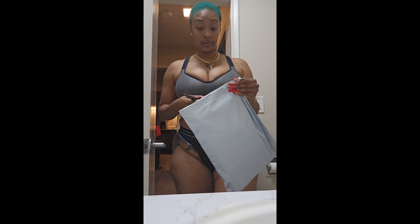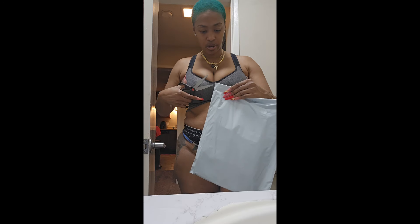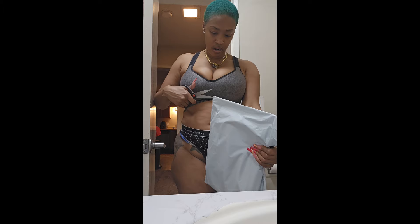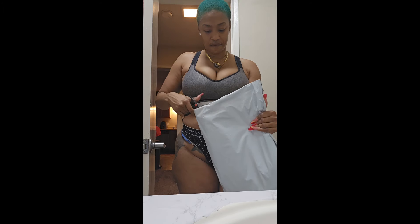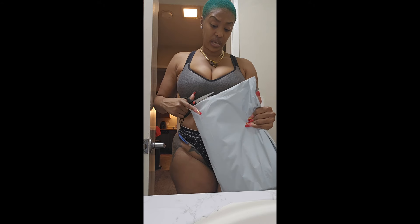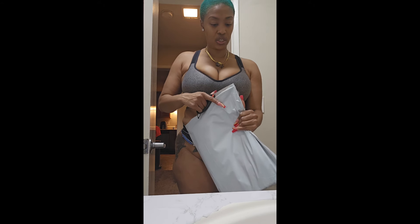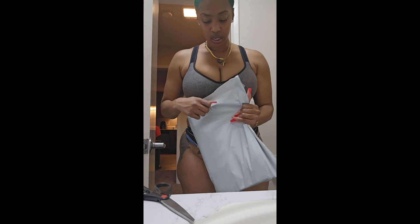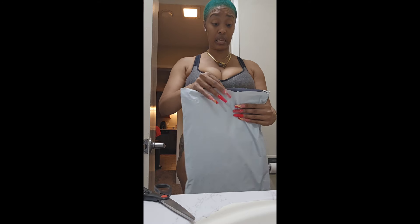I didn't want to make a whole production out of it, even though this kind of already is. I'm going to cut it open. I see a little loop, let's go for that — let me not cut my little fingers off. That would be my only request: if we could have these mailer bags be a little bit bigger than the actual package, so I don't have to cut it and mistakenly cut the product. It came relatively quickly, but it's literally the same size as the mailer.